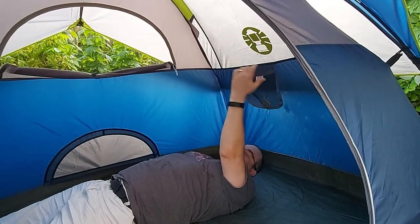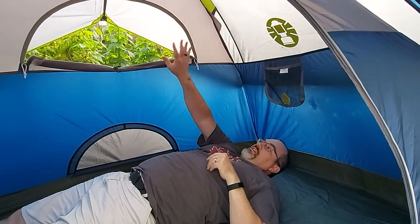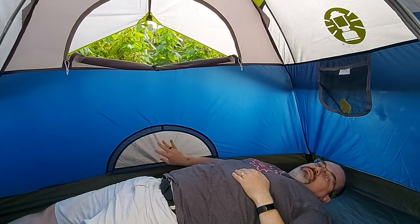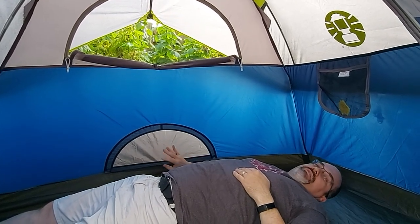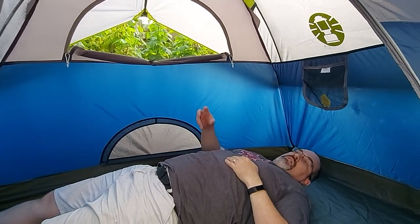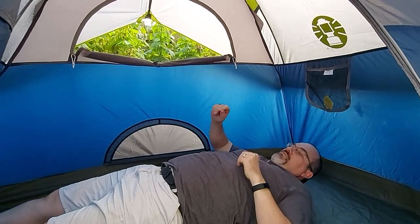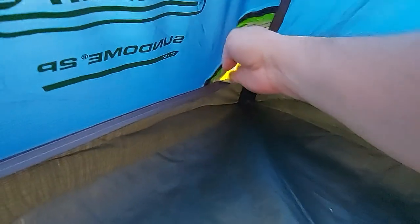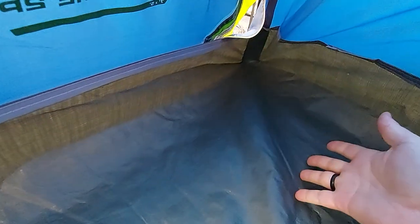There are pockets on either side of the tent. There's a nice big window in the back, and there's another small ventilation window in the back on the bottom that just requires one of the stakes to pull it out to let some airflow through. There's also this little access panel here, which allows you easy access in and out of the corner of the tent very easily.